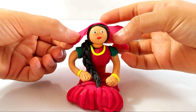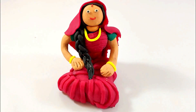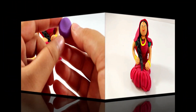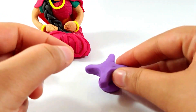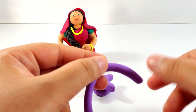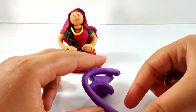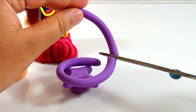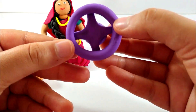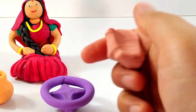Now making the potter wheel with the purple color, taking some purple, making a cylinder and making it round and round like a star. Cutting off the extra part and arranging it, that's it, just like that. Taking some brown color to make a pot.